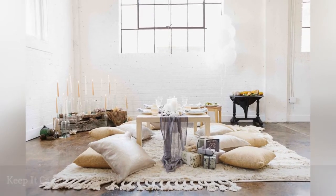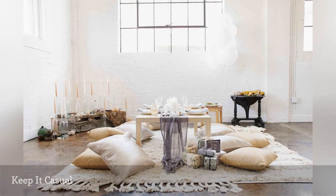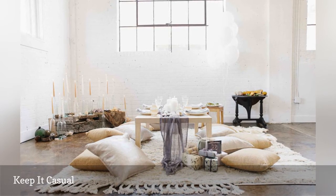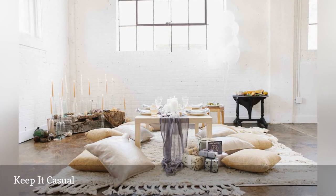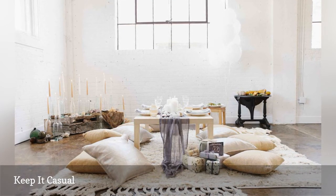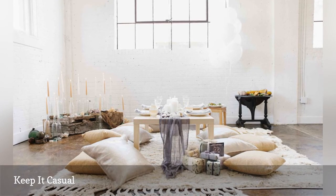You don't need a dining table that seats 20 when the floor will do. Create a casual and intimate atmosphere by crafting a party space with floor pillows and an occasional table. This type of party scheme is perfect for simple cocktails and small finger foods, saving you money on food too.